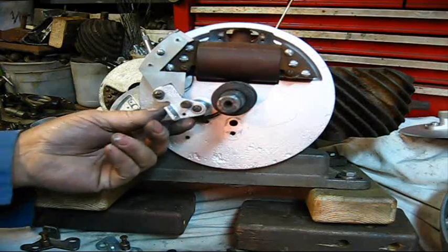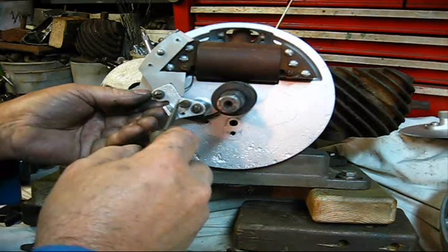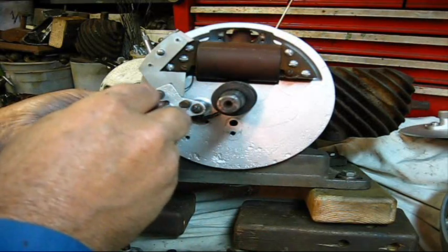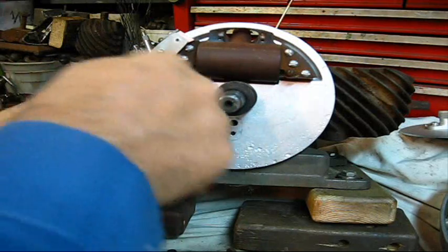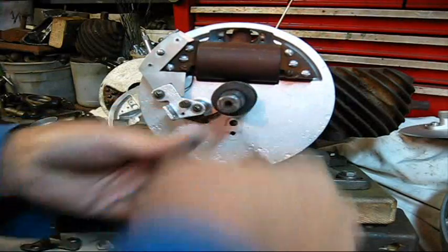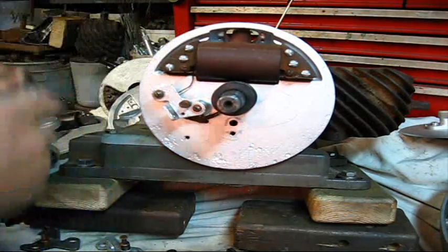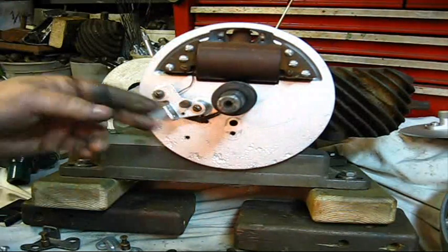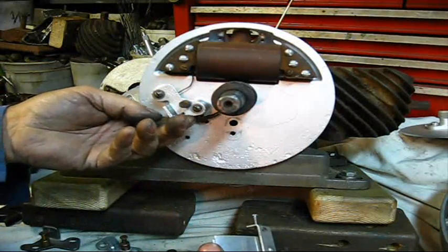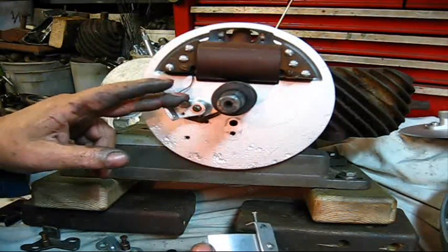Now your points are free at this time. All you would do is gently position this line right here and this line right here — just gently line that up — and you tighten that up, tighten this thing right here tight. Now you can remove this tool, and when you assemble these points it will maintain that setting. You can disassemble your points without moving the static positioning.